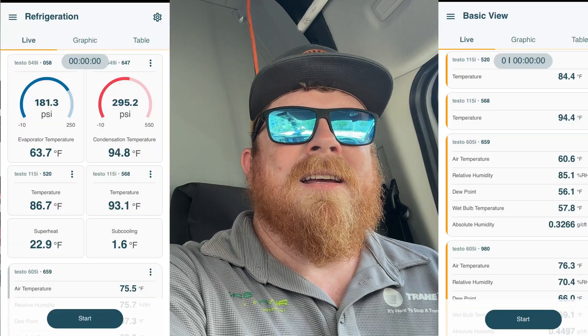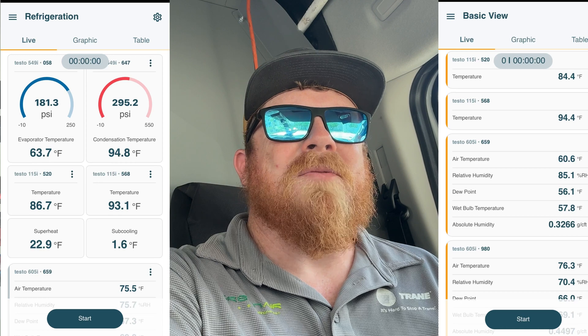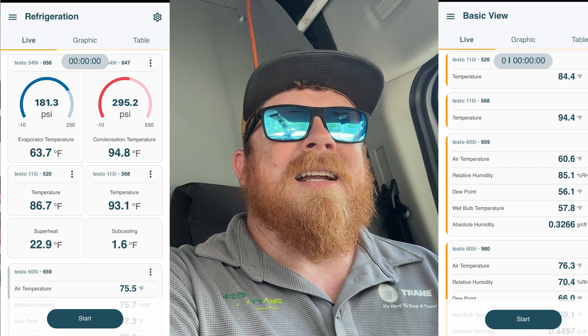That water source unit looked like a bad TXV. We had a high suction pressure — like 190 over 298. The compressor ohmed out fine, because sometimes it could be compressor ratio if you have bad ohms or weak amps — could be a bad compressor — but that ohmed out fine and amps were fine. So it's gonna be a TXV.